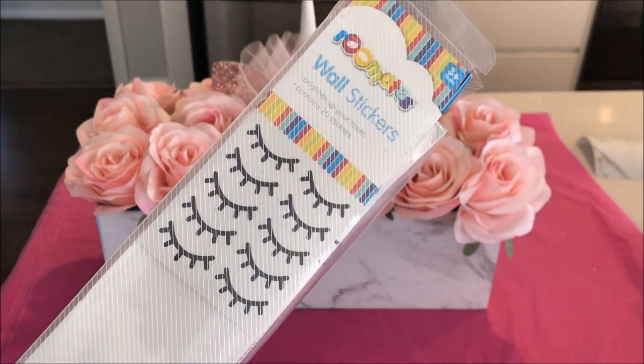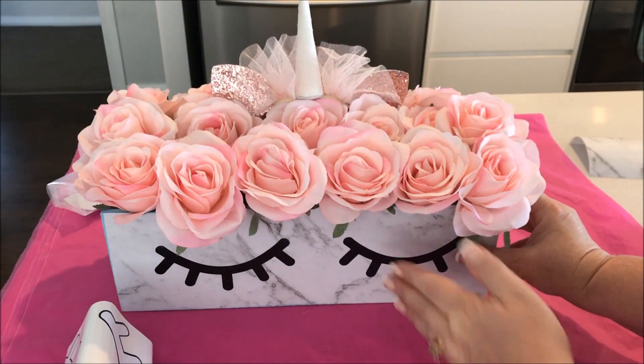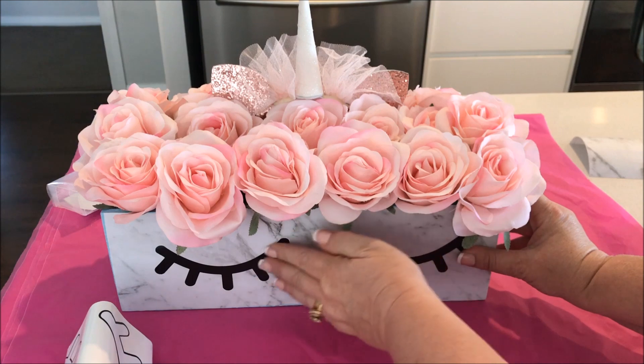Once in place, I then added these adorable eyelash wall stickers to the front of the box. I picked these up on clearance at Kmart for just $2.